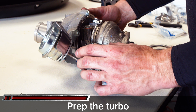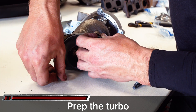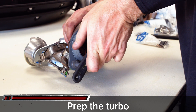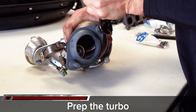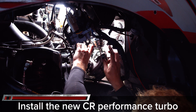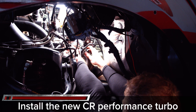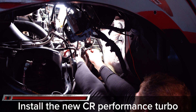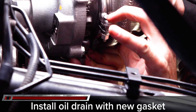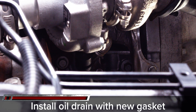Prep the turbo to be installed by installing the mounting gasket and the downpipe backing plate. We recommend buying new backing plates from Ford as well as new downpipe studs. On the passenger side, install the coolant line to the back of the turbo, held in by a C-clip. Install the new CR Performance turbo to the exhaust manifold — we recommend getting new Torx 47 mounting bolts rather than reusing the old stock bolts. With the turbos loosely mounted, install the oil drain with a new gasket and torque to 10 lb-ft. Connect the two coolant lines by pressing them into place, line up the downpipe, then fully tighten the turbo to its final torque of 38 lb-ft.